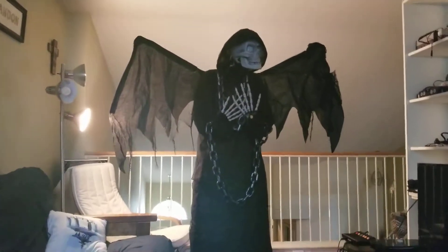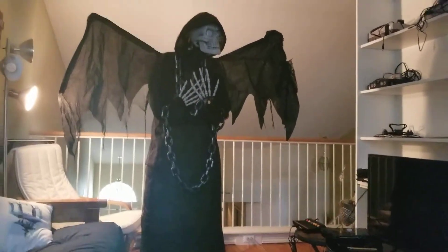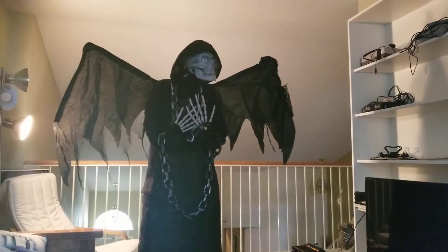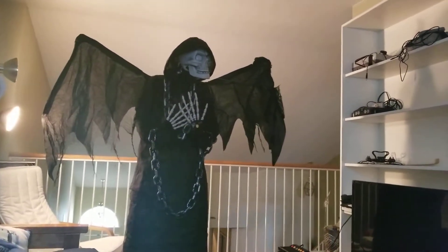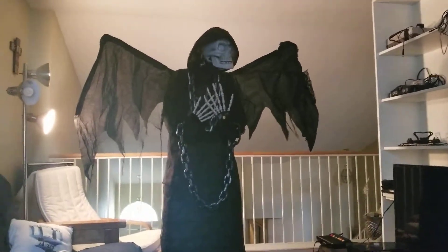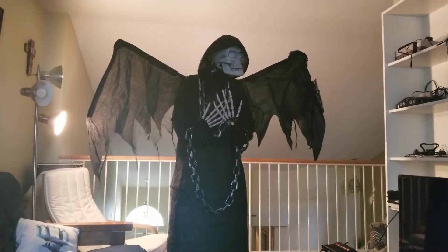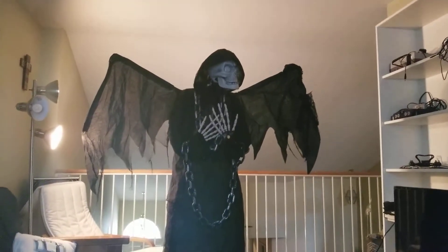Another thing I'm going to be doing this year, inspired by Spooky Village's Spooky Town theme from last year, is a haunted pumpkin patch. The front of the house is going to have a whole bunch of orange lights and jack-o'-lanterns, animatronics and all that other good stuff. Because in my eyes, nothing screams Halloween like a good demented scarecrow, orange lights and pumpkins — it doesn't get more nostalgic than that.